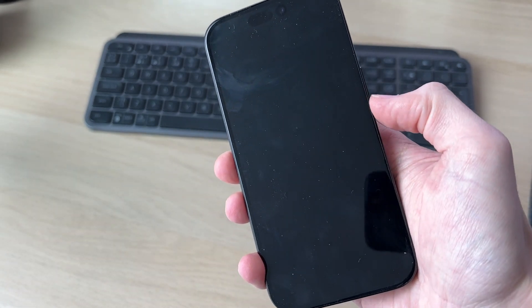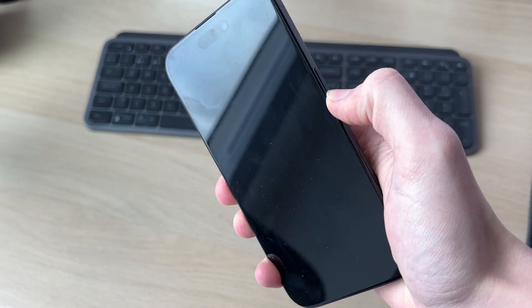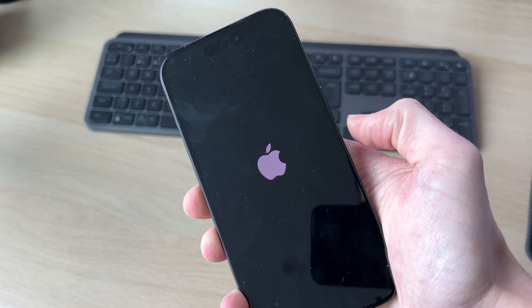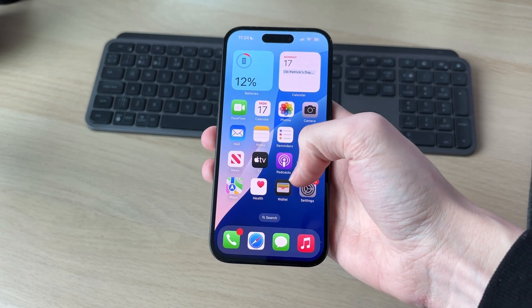Within a few seconds your phone screen will go black. Wait a few seconds, then tap and hold the side power button until you see the Apple icon, then release and it'll start up.